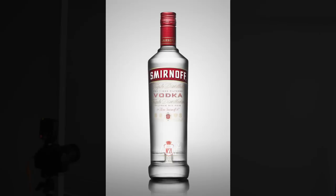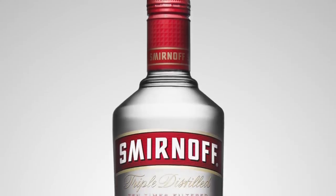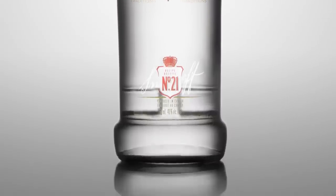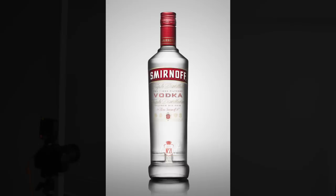Hey guys, Dustin Dolby here — make sure to subscribe if you haven't yet. Today I'm running through an easy workflow for approaching vodka photography, just classic vodka imagery, a big passion of mine. We kept it simple today with a couple of speed lights, because a shot like this really only takes a couple of simple ingredients to begin to wake up a simple bottle of vodka.